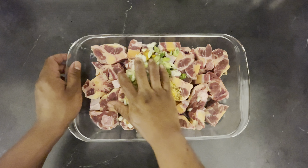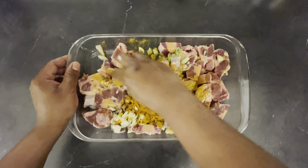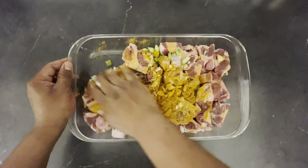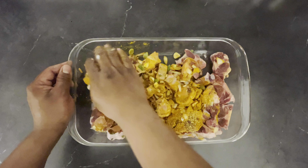We're going to go ahead and rub everything together, massaging our seasoning into our oxtail. You need the oxtail to absorb all this goodness.